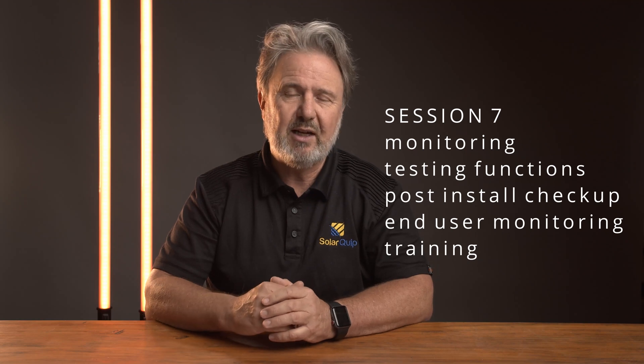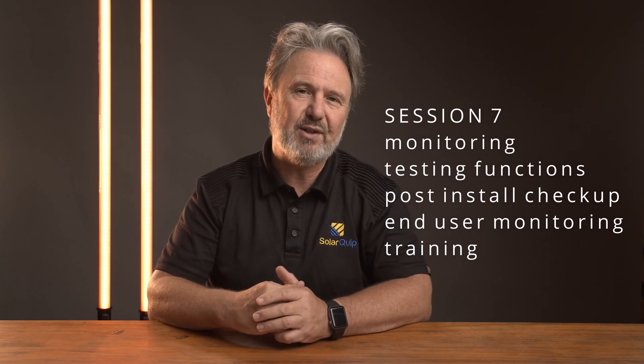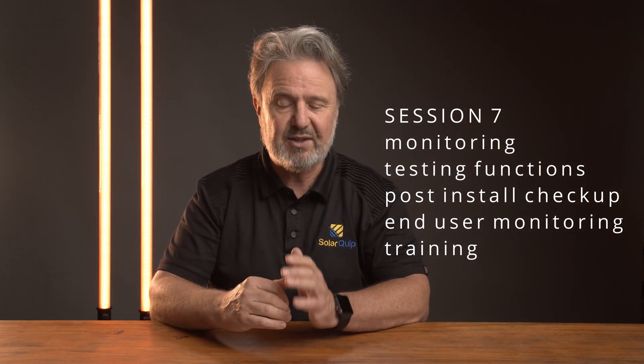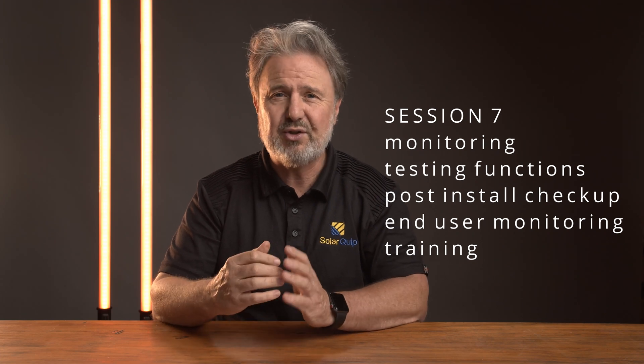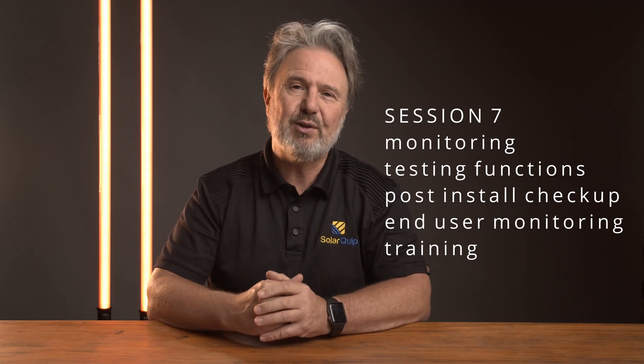Session seven will be performance monitoring. I'll be using products such as the Cerbo GX, the Color Controller GX, and the Venus GX. All of these are devices I've got here at the lab, which allow us to monitor a system both locally — by standing in front of it for those with displays — or through the local area network on the LAN through a computer, or even better, using Victron's remote monitoring service. There are really three times you want to monitor a system: testing system functionality, understanding post-installation problems so an installer can remotely connect and check it's running properly, and of course the end user monitoring for their own comfort and understanding.